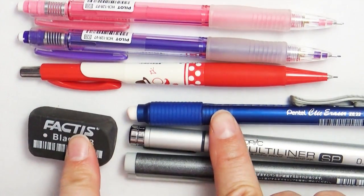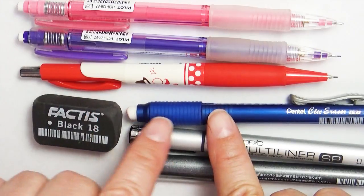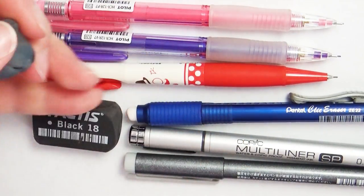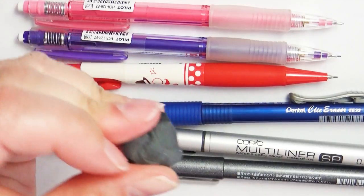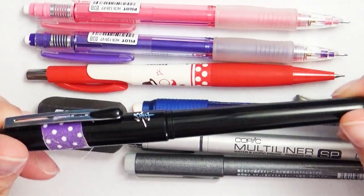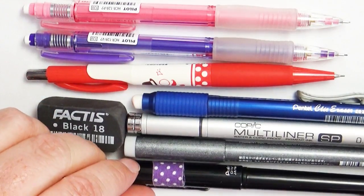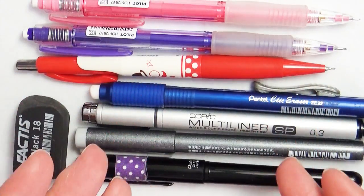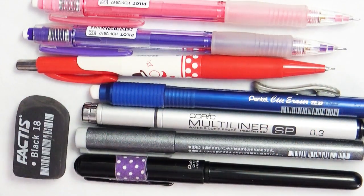I totally used both of my erasers, so I don't think I would change anything there. I might add in a gummy eraser, but I actually never really missed having one while I was traveling. As far as ink pens, the only thing I missed was having a brush pen, so I think I would add that to my traveling mix. So next time I travel, this will be the actual art supply setup that I bring.